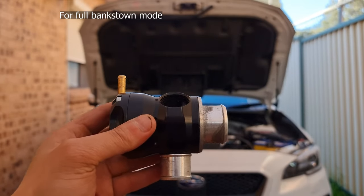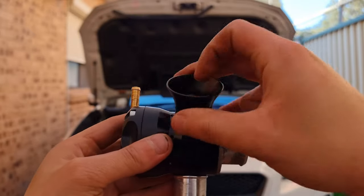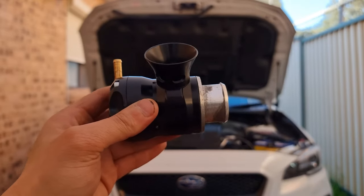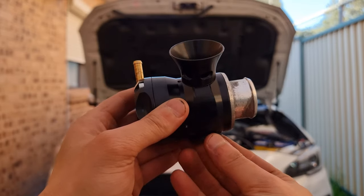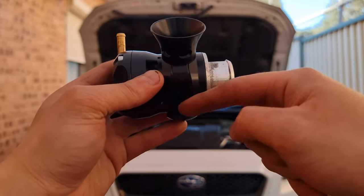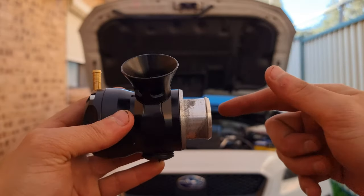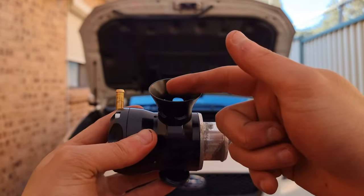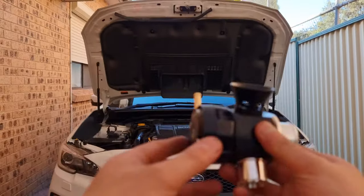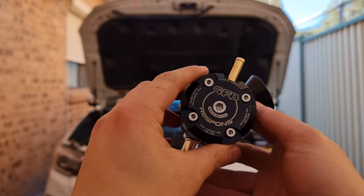If you want to do the opposite and make it full venting, it's a bit of a pain because you've got to get underneath the car, take off all the covers, undo this fitting, and plug the port underneath. After you've plugged that up, you've also got to plug the hose that goes up to this port. When the air comes back when you're off the throttle, it pushes the plunger and the air gets fully 100% vented to the atmosphere. And here's the GFB Response, provided by channel sponsors Osmunds Racing and Sydney Performance Parts.